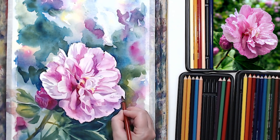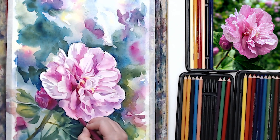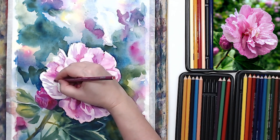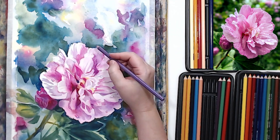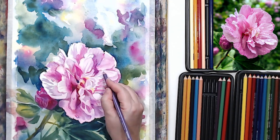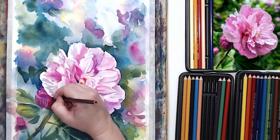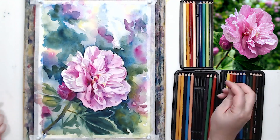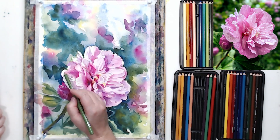One of the viewers of my channel suggested I paint Rose of Sharon because she watched me paint hollyhocks. Rose of Sharon is a similar flower — it resembles hibiscus, peony (my absolute favorite), and hollyhocks. I found this photo and indeed it's a beautiful flower. I love pinks, so I jumped at the chance to paint it. If you have any favorite flowers you haven't seen me paint yet, please leave a comment with suggestions — I always appreciate all your comments and suggestions.